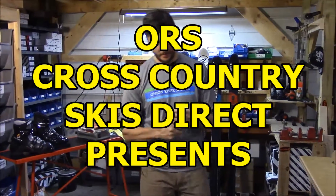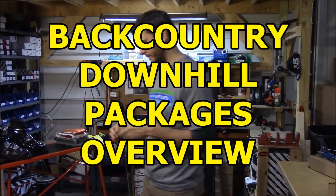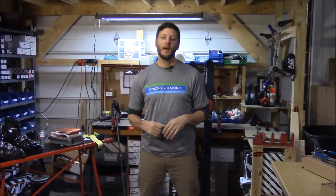This Easy Glide stuff is actually pretty slick. You can put it on all sorts of things, including your sled for the sledding hill to go faster. Hey folks, this is Ryan from ORS Cross Country Skis Direct.